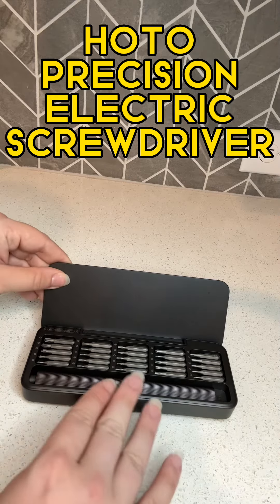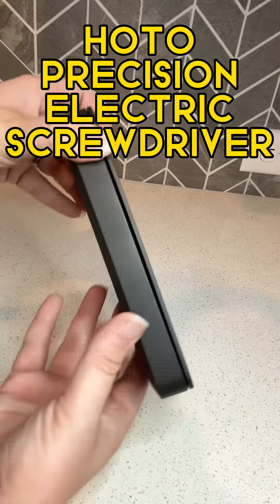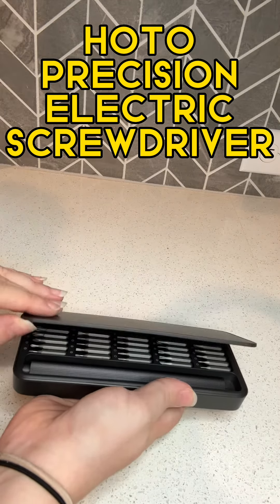This goes in and snaps right in again, and then it quickly closes. It's magnetic and doesn't reopen unless you're physically opening it. It also has a hinged back, so it snaps right in place as you're opening it up.